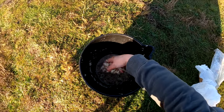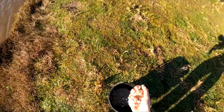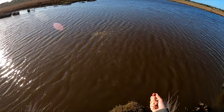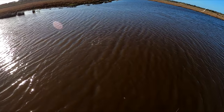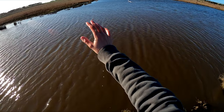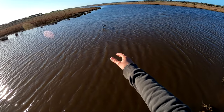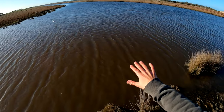Now while we set up our baits we're going to get a big handful of this burley and get that burley trail started. We'll throw half of it out there and half a bit further. That's going to sink down and hopefully any fish in this deeper water will come up, smell the burley, and eat our baits.